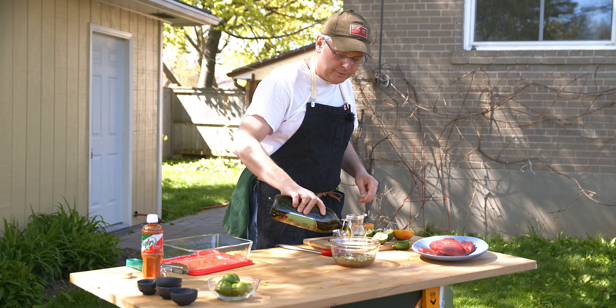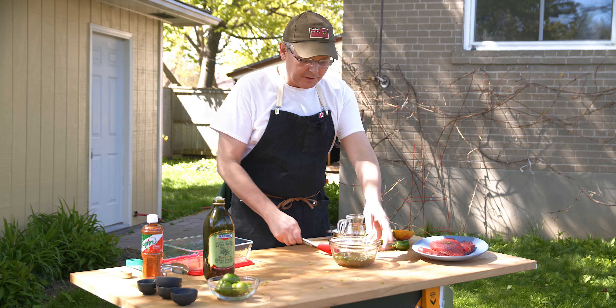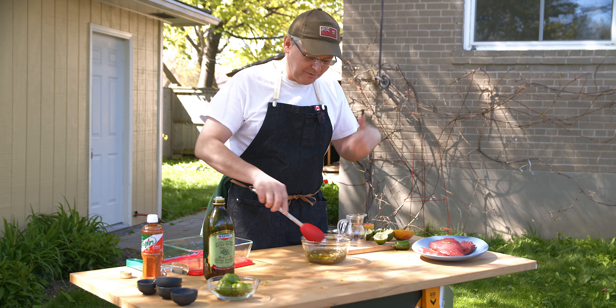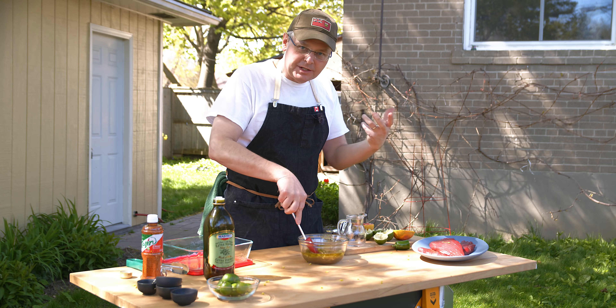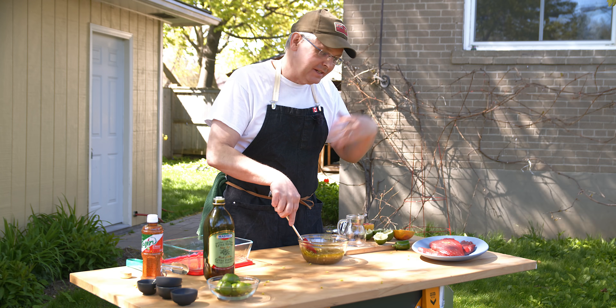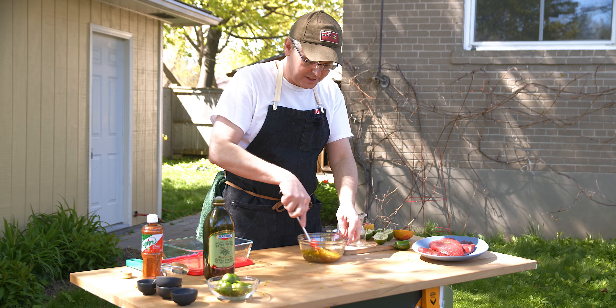I used lime and grapefruit, but you could use any citrus that you want - limes, lemons, grapefruit, orange. Orange would be really good. The idea is that you just want that bright citrus flavor and you want the acidity to help start to break down the fibers in the steak.